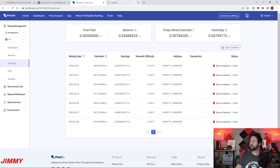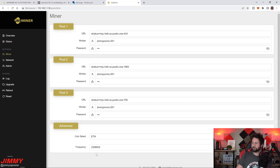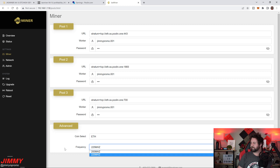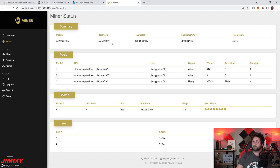Now let's look at the JazzMiner dashboard. The status page shows uptime, connection status, the pool it's in, and the real-time hash rate — currently 544 megahash with an average of 581 megahash, reflecting the higher frequency setting. To change the frequency, go into Settings, then Miner, scroll to the bottom, switch from 200 MHz to 225 MHz, and hit Update. After updating, expect zeros on the status page for about 30–45 minutes while it reconnects to the pool.